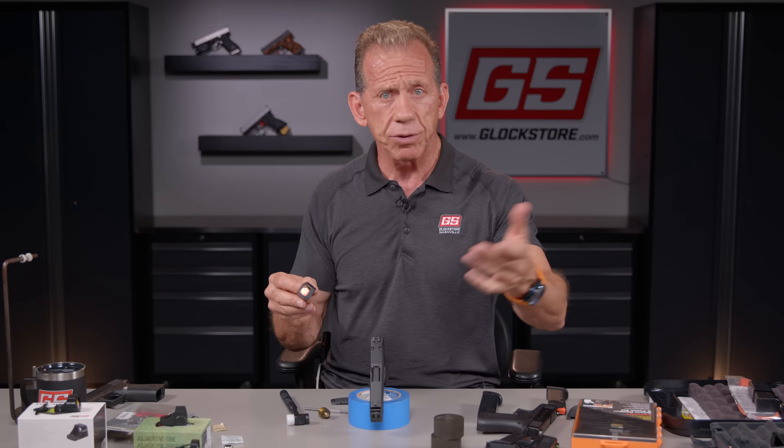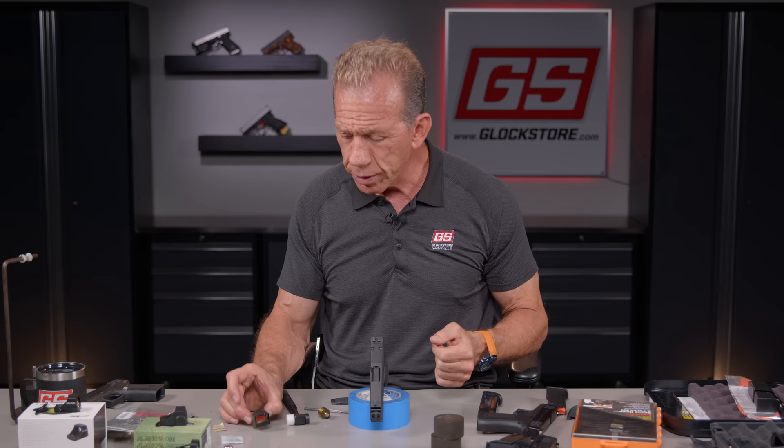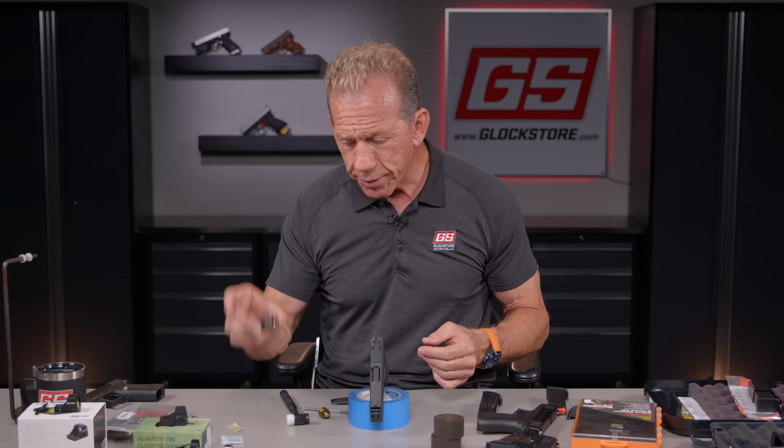Law enforcement guys are now allowed to carry optics — just four or five years ago there would be no optics allowed, and now all of a sudden yes, because they know you'll be a safer, faster, more accurate shooter. If you're more accurate, you're safer because you're more likely to hit the target you want rather than missing. The optic thing is here to stay, and what's really cool is that these little optics are so tiny they lend themselves to concealed carry.